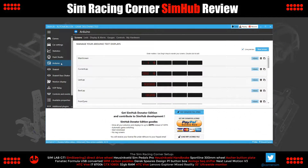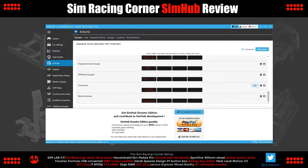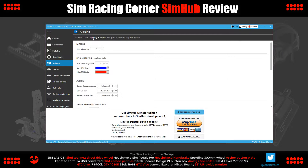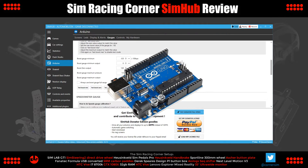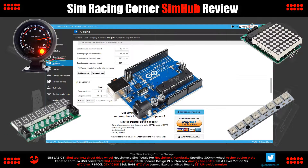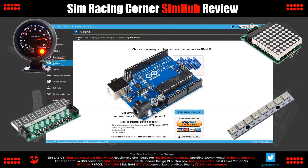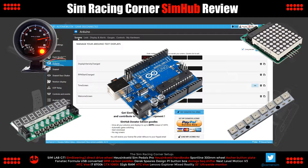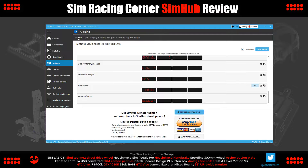Next down the list is Arduino — this is where things can get really interesting with SimHub. This is all about electronics and wiring up bespoke display components and LEDs for telemetry. At the heart of this is the programmable Arduino microcontroller. Your PC connects to the Arduino board, which is wired up to your components, and SimHub pumps through the telemetry. There's plenty of project guides online so you don't need to be a programmer or electronics whiz. The electronics needed are mass produced, readily available, and quite inexpensive.